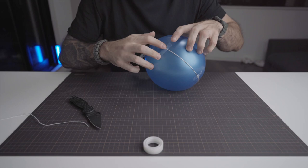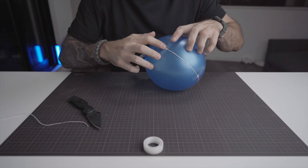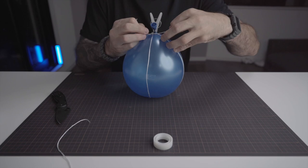This is what the first cord looks like. We can now repeat this entire process with the second cord but at 90 degrees from the first one. Once again, this is what it should look like.